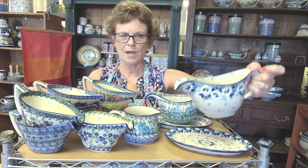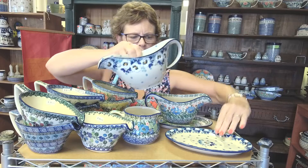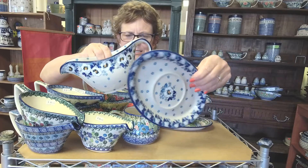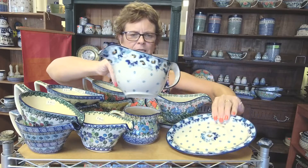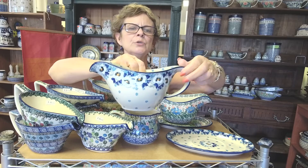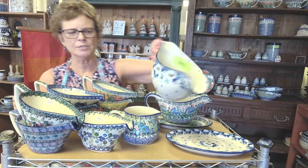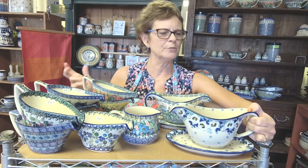This is also from Ceramic Artist Tichnia. Super beautiful shape. It comes with the saucer which has the inset. This is the snow poppy pattern. This is shape 239. This particular one is $72 — absolutely gorgeous. It holds about two cups.